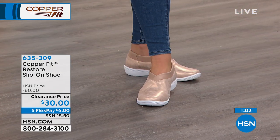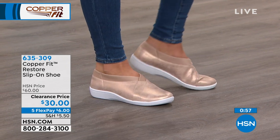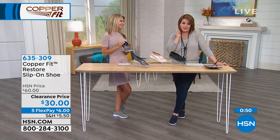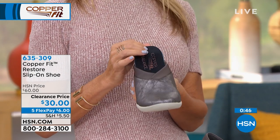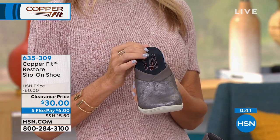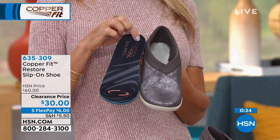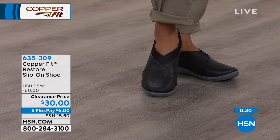We have fewer than 200 in the black and the pewter is getting very limited — we're below 600 total now. I love lighter colors because I have short legs — I wear nude heels all the time because it makes my legs look better. I do the same thing. So try the lighter colors and see if you like them. You have the 30-day money-back guarantee.